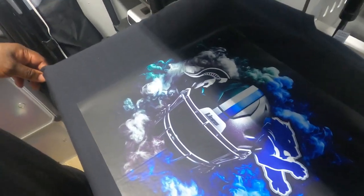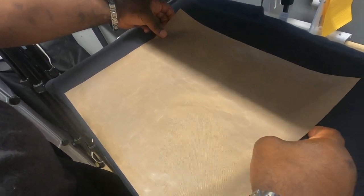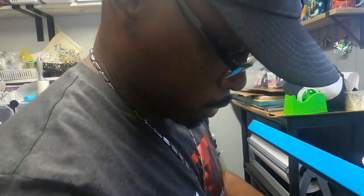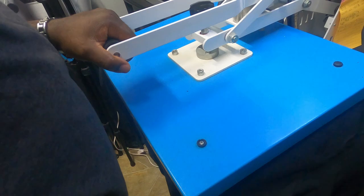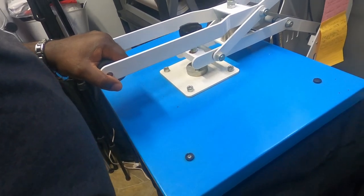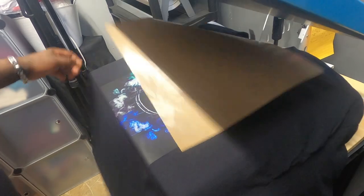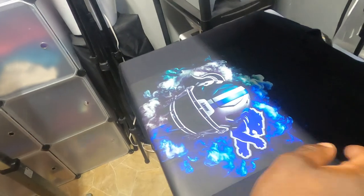And then we're going to do a second press with the Teflon sheet. This is the most important part, because it seals the DTF transfer to the shirt using the Teflon sheet. Same time and temp, you guys. Don't burn yourself like I just did with the hot Teflon sheet.